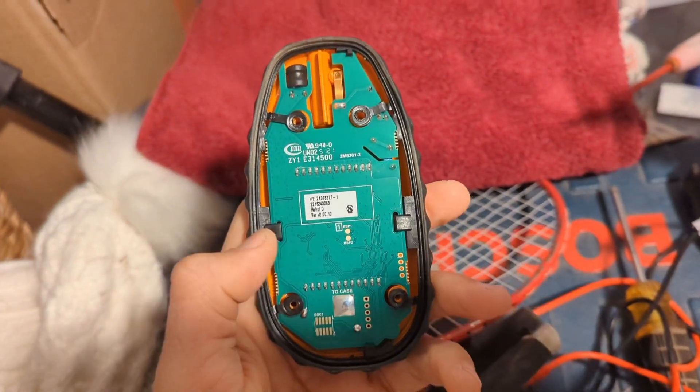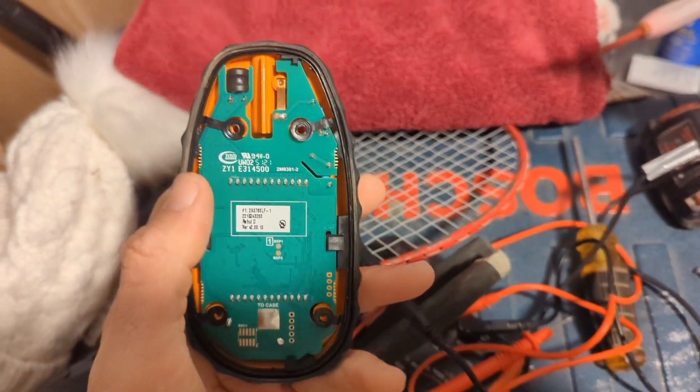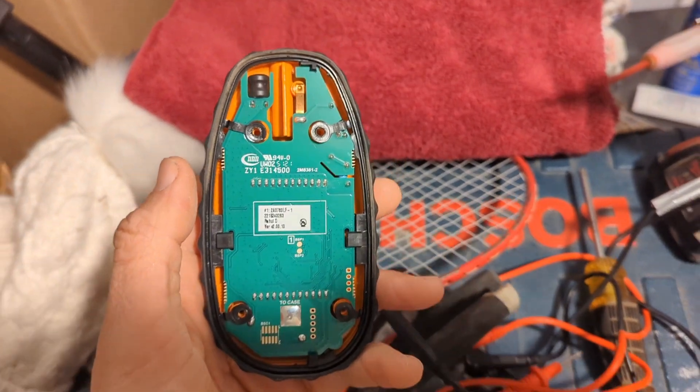I got the new battery in. Trying to get the circuit board back in with all the plugs in. Almost there.